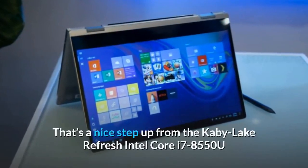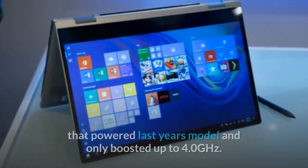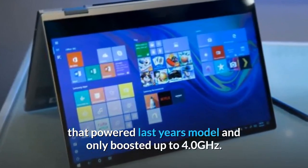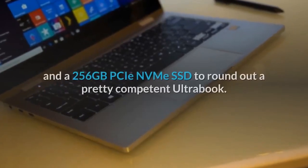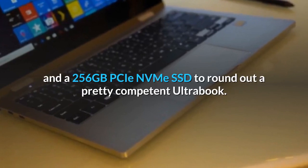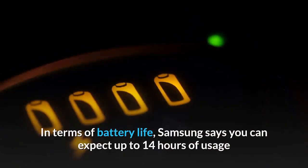That's a nice step up from the Kaby Lake Refresh Intel Core i7-8550U that powered last year's model and only boosted up to 4.0 GHz. Other system specs include 8 GB of RAM and a 256 GB PCIe NVMe SSD, rounding out a pretty competent ultrabook.